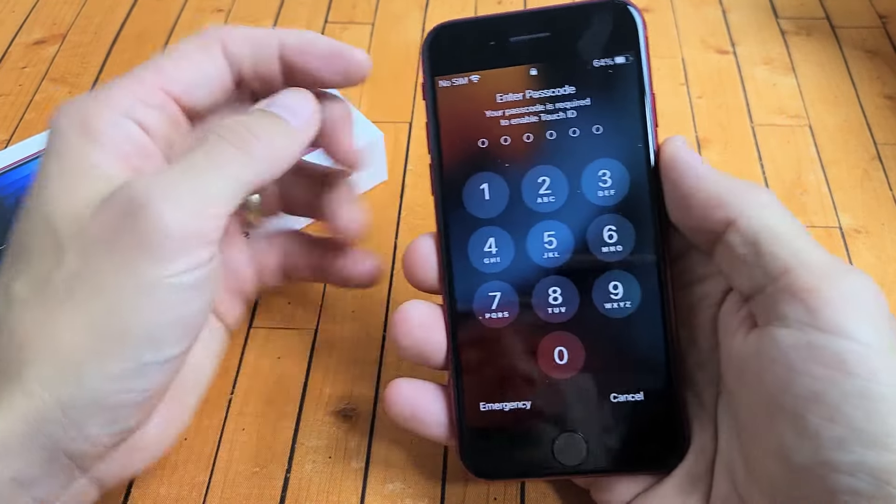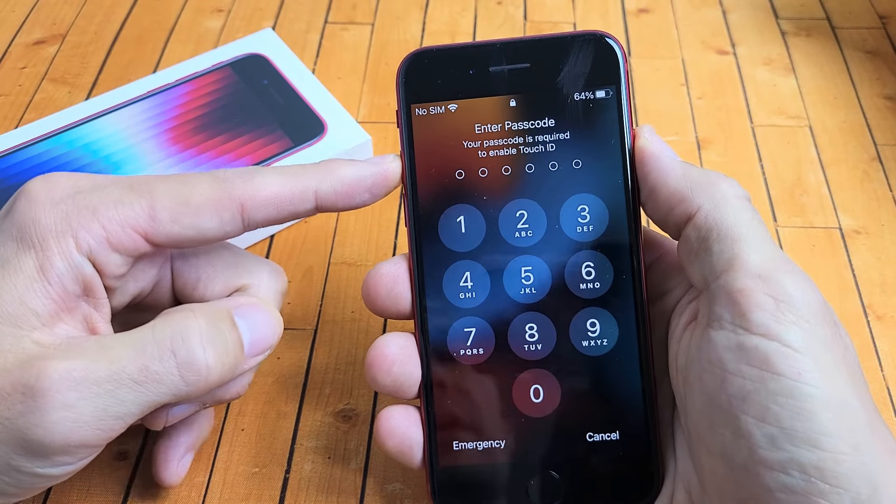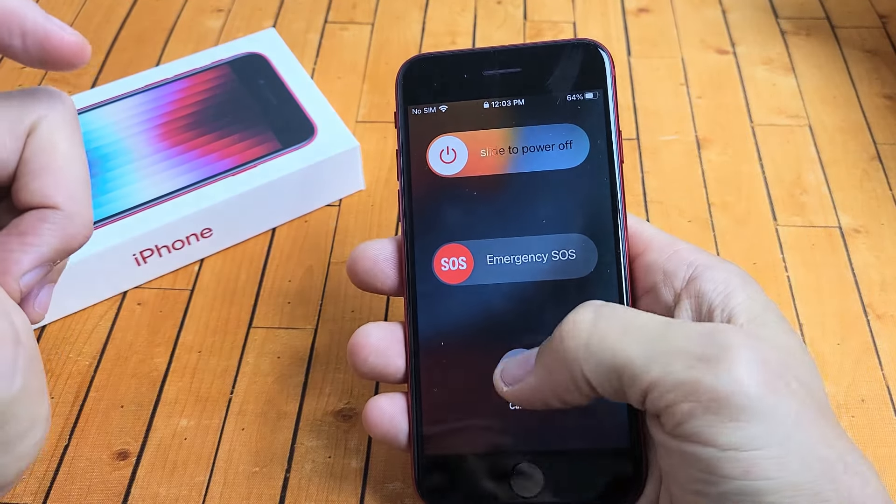The first way to turn it off is to press and hold two buttons: the volume up and the power button. Press and hold both buttons, just keep on holding until the power off menu pops up, and you can slide to turn off.